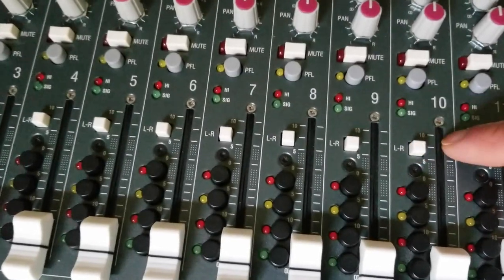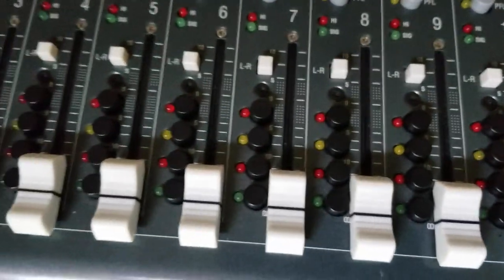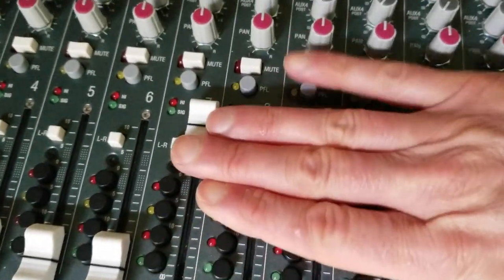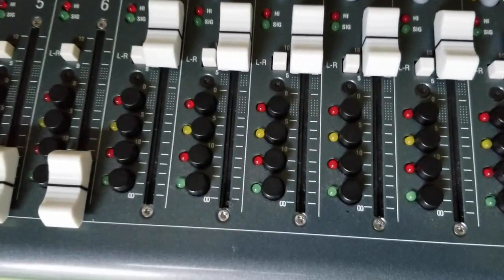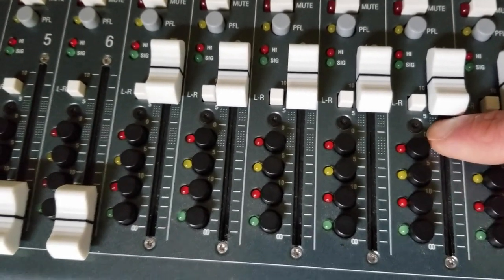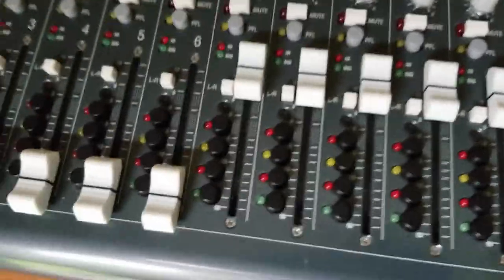Then we have switches to send the signal to the left-right mix. Below that we have routing switches which allow us to send and return signal to and from the computer. Each channel can be recorded individually and also have recorded audio sent back to the channel.